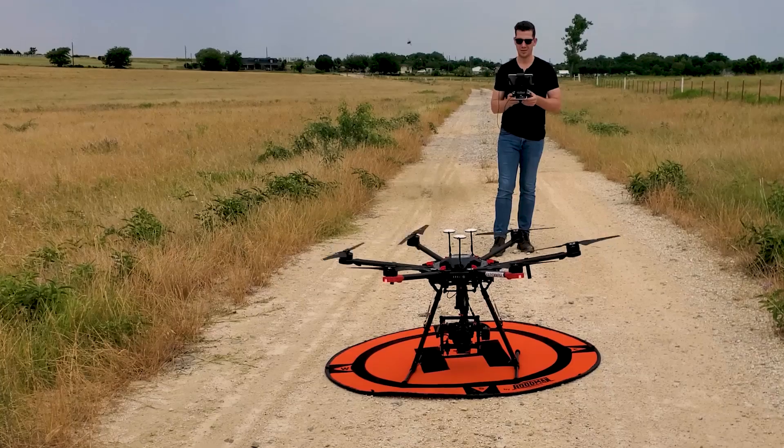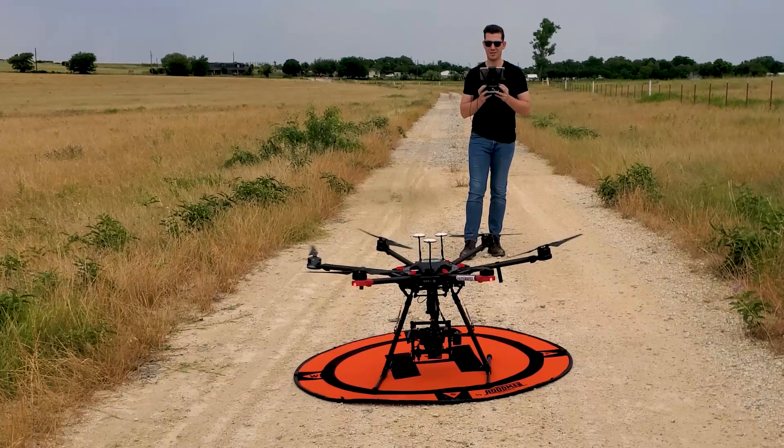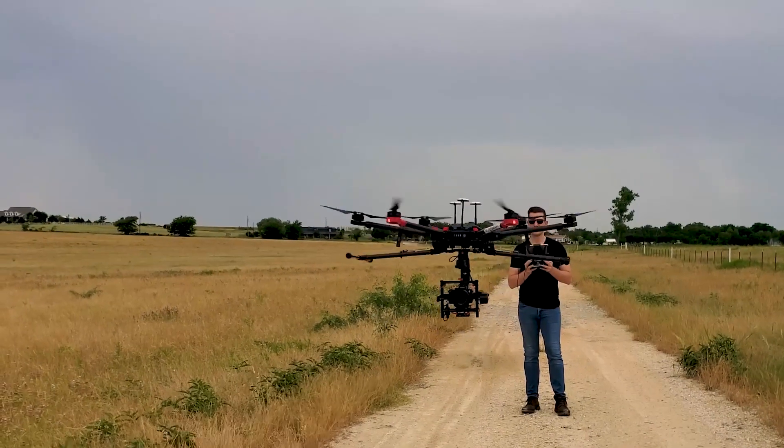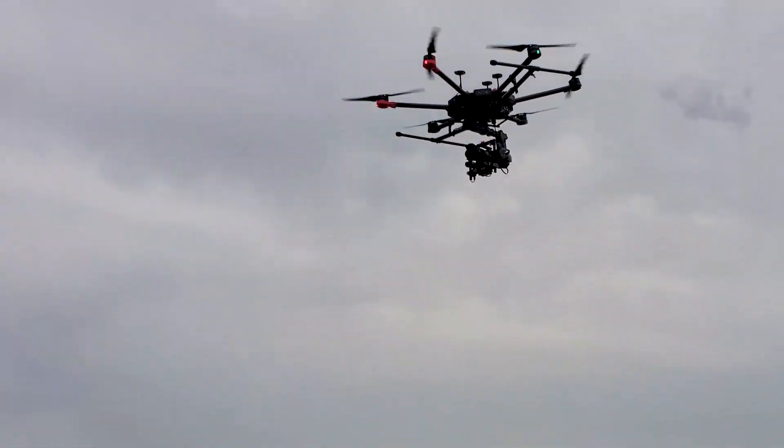GCPs — ground control points. Do we really need them to make accurate contour lines with the drone? Or is that just a lie told by companies like Emlid or Pix4D just so they can sell a product? Well today I'm going to show you the truth. Over the last six months we have conducted dozens of flights just to determine how much GCPs actually factor into the accuracy equation of data from your drone.